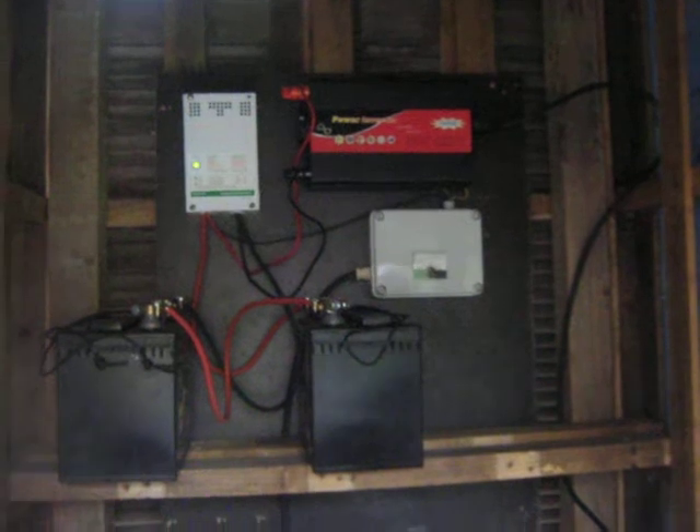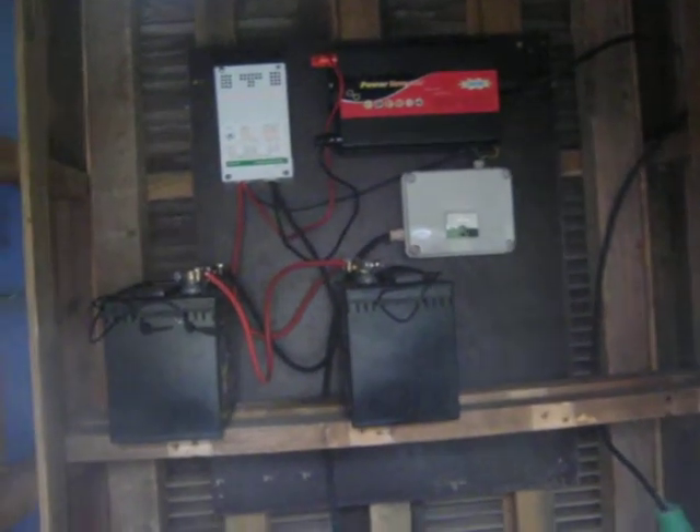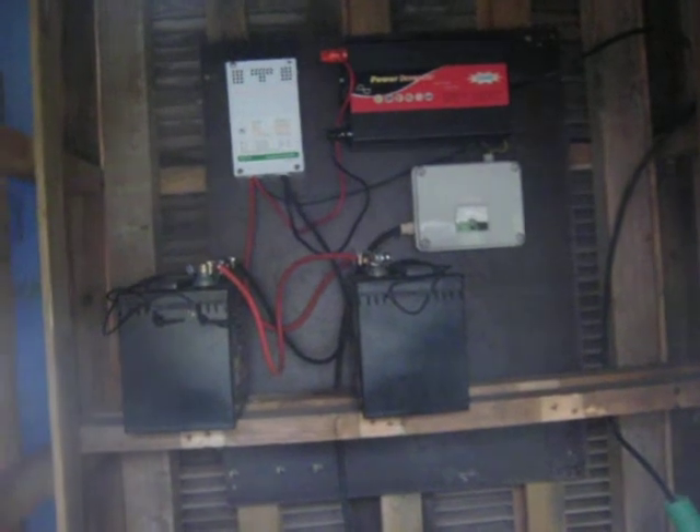It's the converter. How much electricity does it give? It's producing 125 watts per hour. Grazie. Let's go.